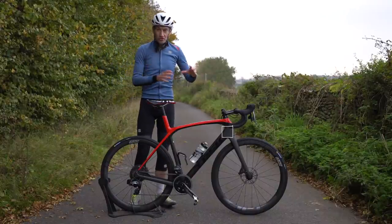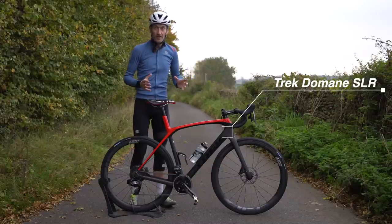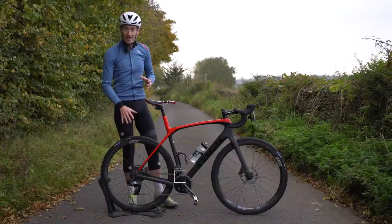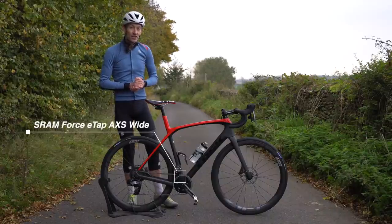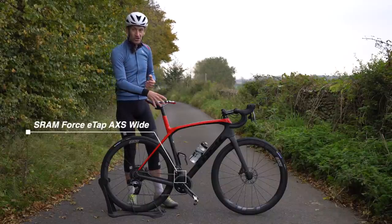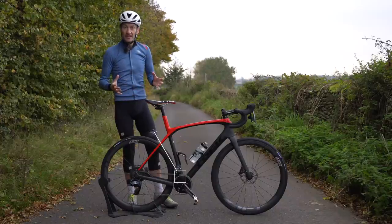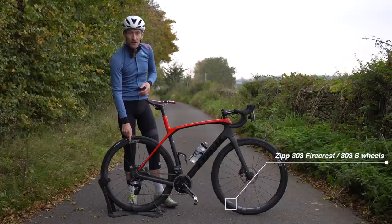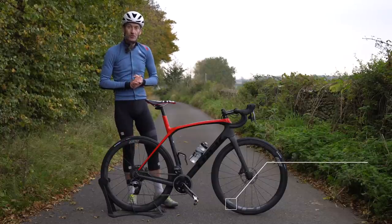We're talking about the Trek Domane SLR frameset, an endurance bike designed for mile-munching comfort, SRAM's latest brand new Force E-Tap AXS Wide groupset with a smaller chainset and bigger cassette for low gears on the climbs, and the brand new Zipp 303 Firecrest wheels and the 303 S wheels.